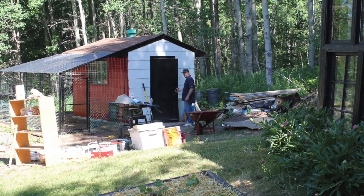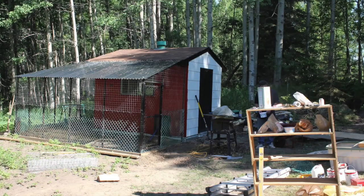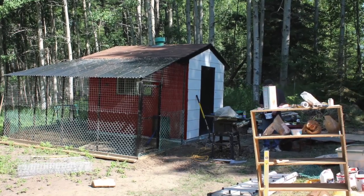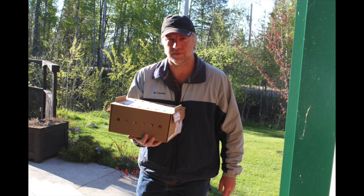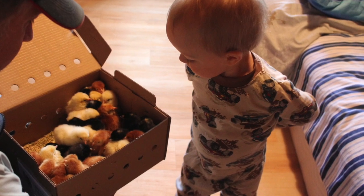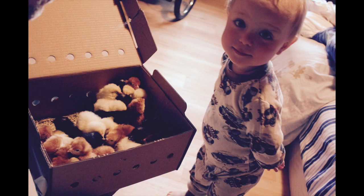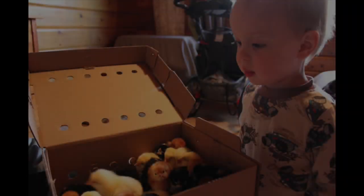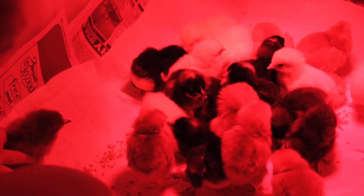Next we got to work painting the shed red. This took a good week because of weather and rain, but we finally got the whole shed painted. At this point our chicks had arrived in the mail — Brian went to pick them up at the post office and we had a brooder box set up. I'll have a separate video for that, but I just wanted to mention that our two-year-old Chaitan just adored the chicks from the first moment he laid eyes on them.